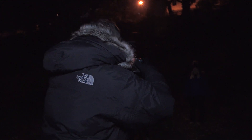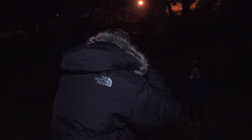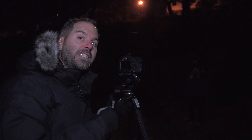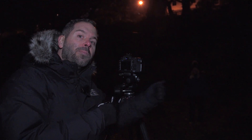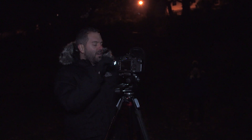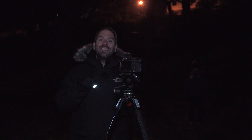Here we go — there's my torch. And there we go, now I've got the focus. I could turn that off and then I'm going to switch my lens to manual focus. On my lens here I just flick it to manual focus and I'm away to take the shot.